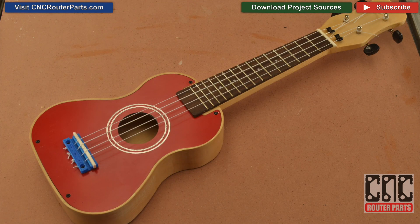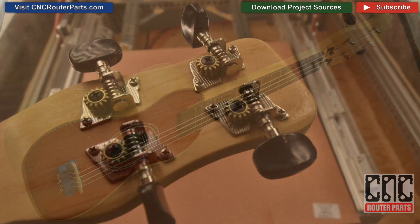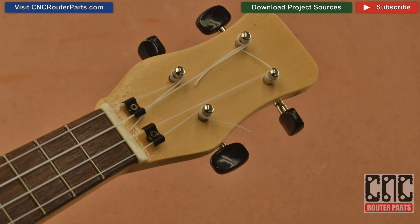And that's it — one completed ukulele made from solid wood. This one was made from basswood. I've also made some in maple and fir. Of these, I think the basswood one is my favorite. It's very lightweight and has a nice, bright, crisp tone. I think the important thing is to experiment and make it your own.